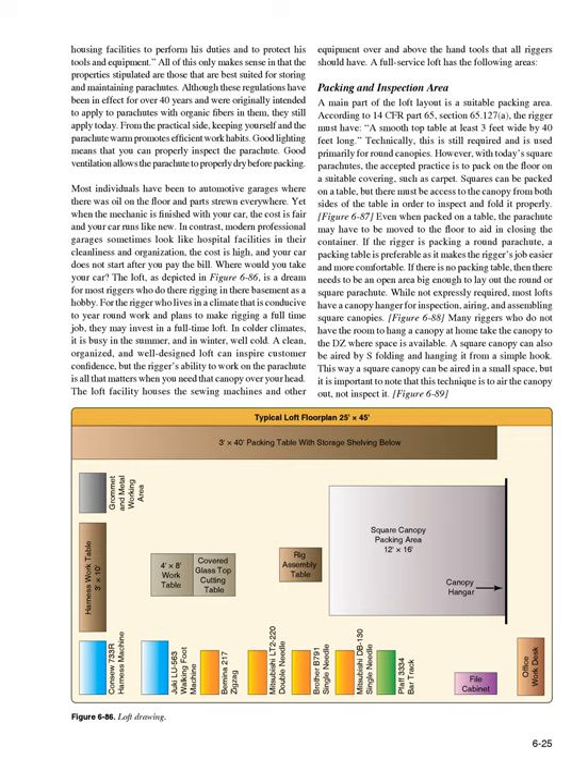A full-service loft has the following areas. Packing and inspection area: According to 14 CFR Part 65, Section 65.127(a), the rigger must have a smooth top table at least 3 feet wide by 40 feet long. This is still required and is used primarily for round canopies. However, with today's square parachutes, the accepted practice is to pack on the floor on a suitable covering such as carpet. Squares can be packed on a table, but there must be access to the canopy from both sides in order to inspect and fold it properly.